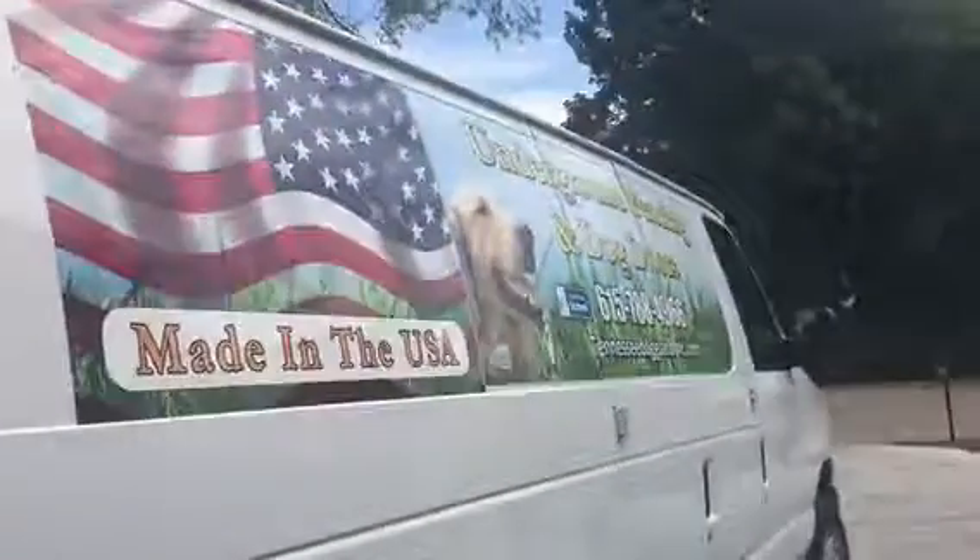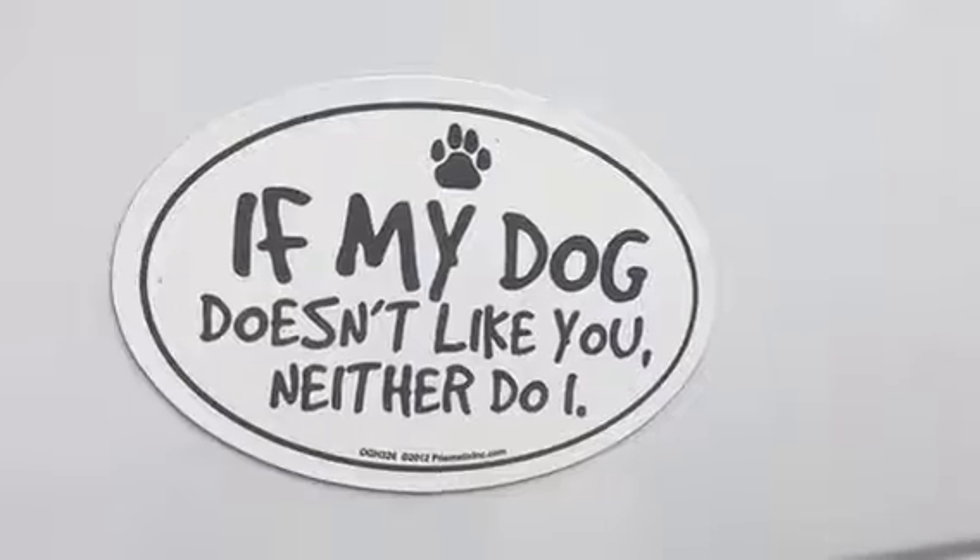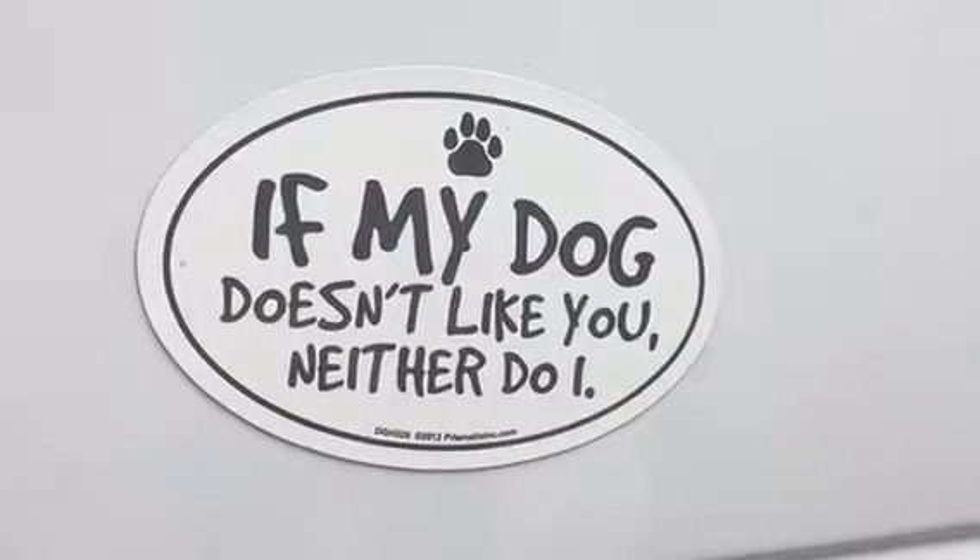This is it. All right. Well, thank you so much. Hey, my pleasure. I like to make life easier for customers. Have a wonderful weekend. You too. We will. Today we have a beautiful week of community.